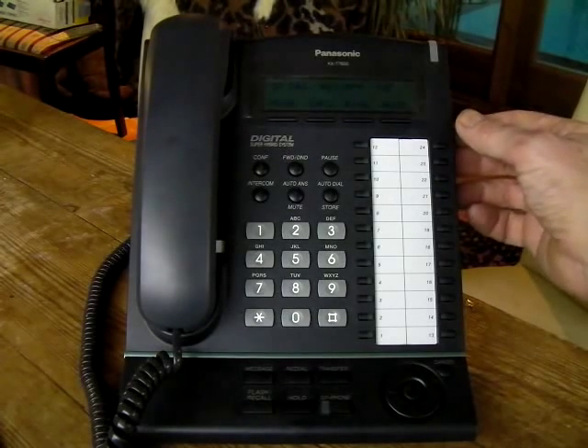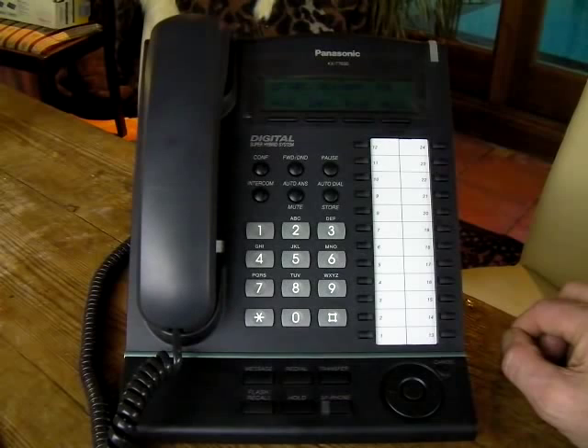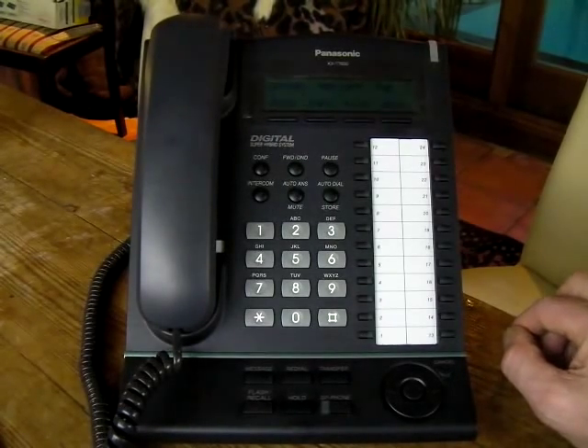Firstly, on the correct telephone, it needs to be something with a decent display on it. In this case it's a 7630, but any of the 7630 series or the NT34 series should be ok for this.